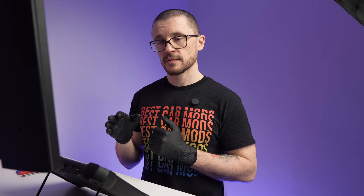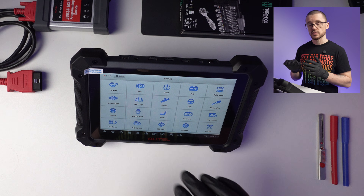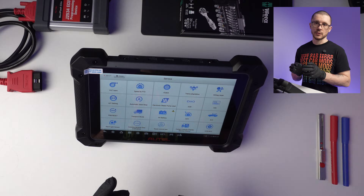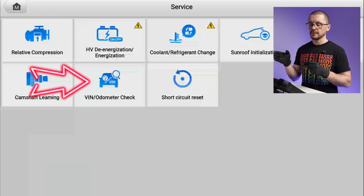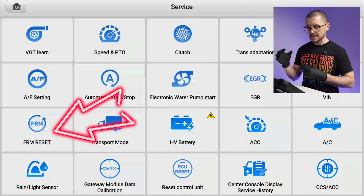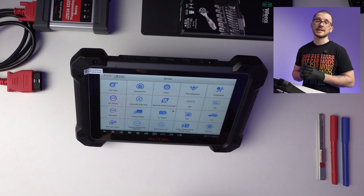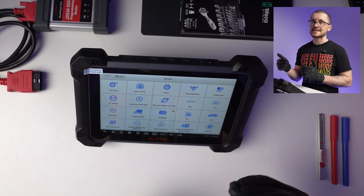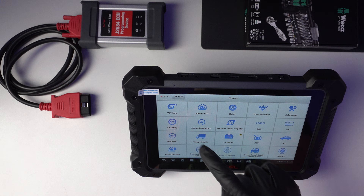At this price point, we should expect decent diagnostics, decent data logging, actual actuator testing that works, and a lot of special functions. The list is quite comprehensive, and I've been impressed with some unique things to this tool, which are mileage checking, VIN checking, additional advanced functions for DPF, ADBLUE, EGR calibrations, FRM resets, component matching, and more. It's really extensive, but it will be dependent on what is available for the specific vehicle you are working on.